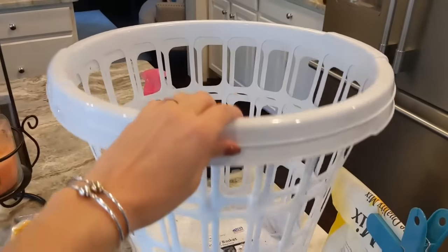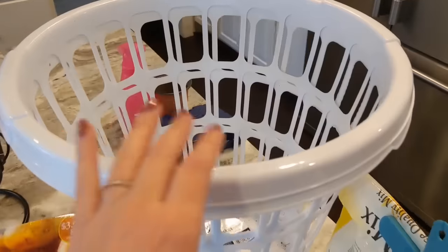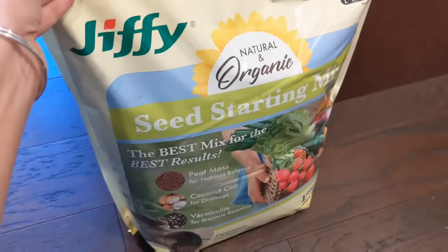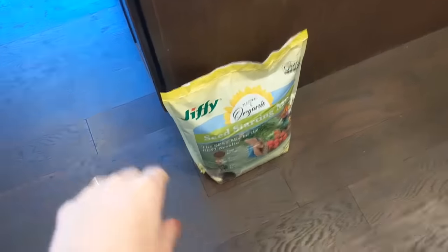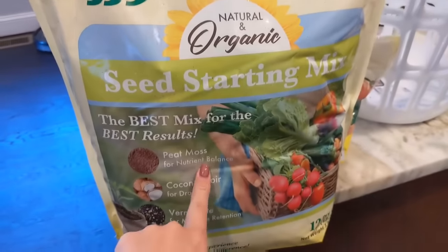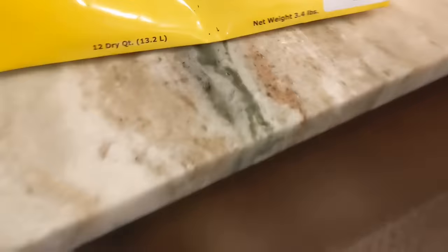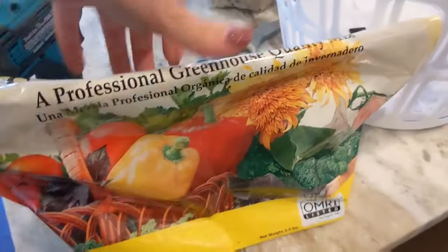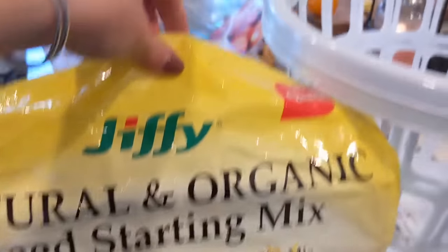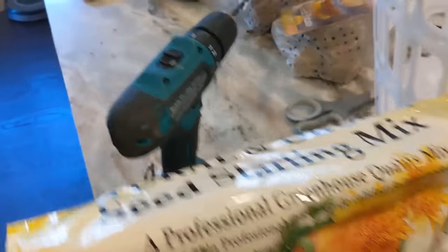First of all, I bought a couple of laundry baskets. These ones came from Walmart, but Dollar Tree has very similar ones for a dollar — these were $1.25. I also picked up a couple bags of the Jiffy organic seed starting mix. I got a couple of bags from Walmart, around $4 each. This one actually came from Home Depot but was around the same price, around four to five dollars. This one from Walmart is the same brand — the Jiffy brand — just slightly different packaging.